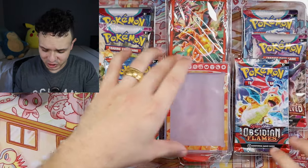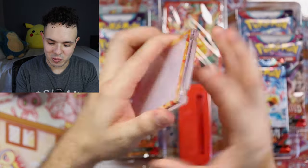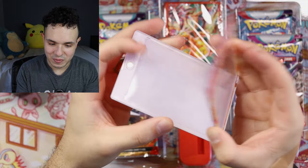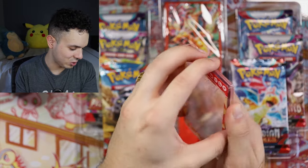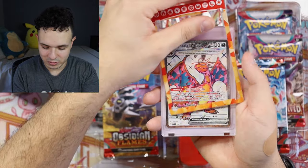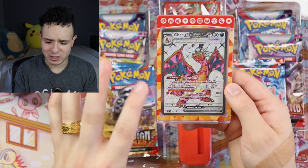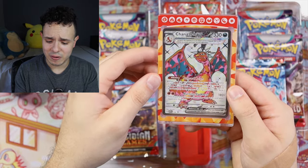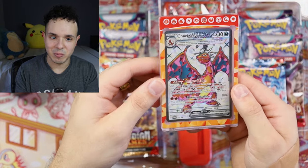In addition to that we also get this cool little magnetic display case — you can put cards in here to display them. It opens from the top, and the magnet keeps it closed. Let's put Charizard in there — look at that, pretty cool! I haven't seen this in many premium collection boxes before. I got back into Pokemon pretty late so I'm not sure if it's been done before, but it's a cool thing to include.